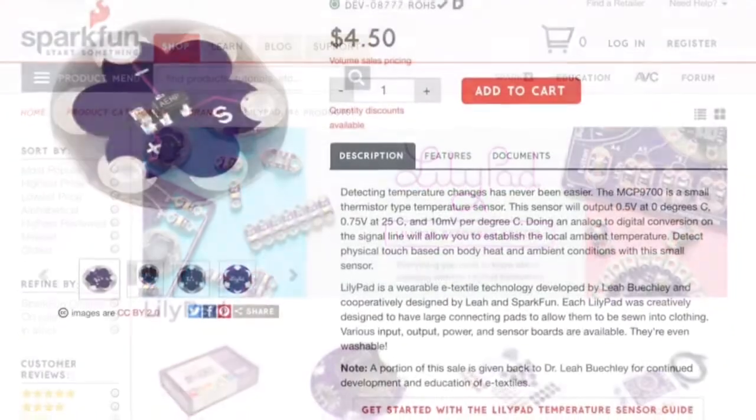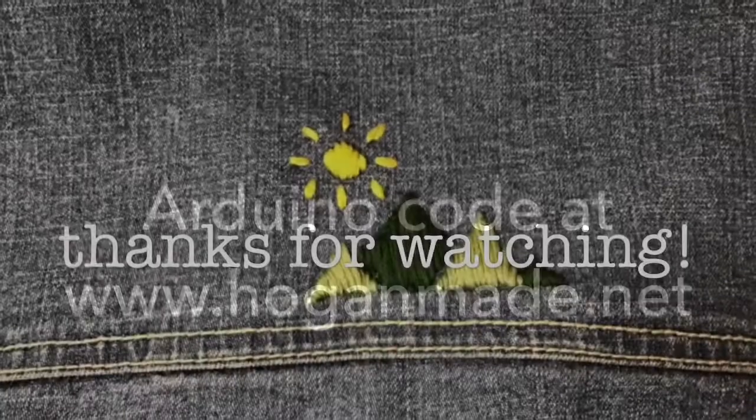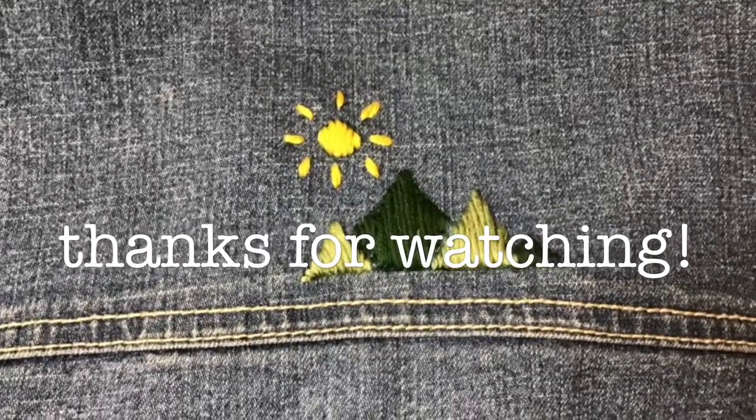I got all my equipment from SparkFun — they have some really nice tutorials on there. My code is at hoganmaid.net. Thanks for watching and happy making!